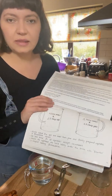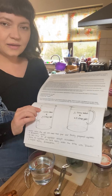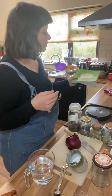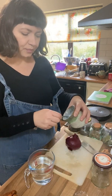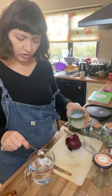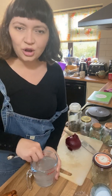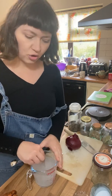For the onions we're just going to use the basic brine. The basic brine recipe is one litre of water and one and a half tablespoons of salt. I've got half a litre of water so I need about two thirds of a tablespoon of salt — just mix that in. The water is lukewarm just to help the salt dissolve, but you don't want to use boiling hot water.